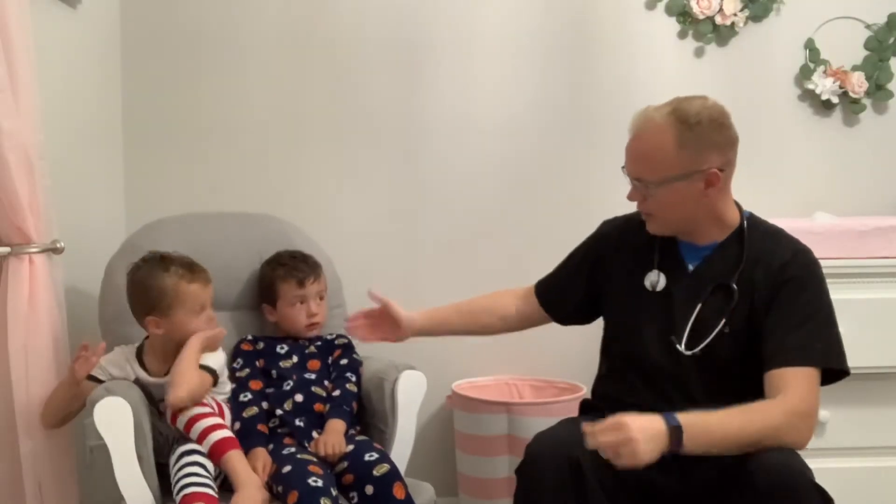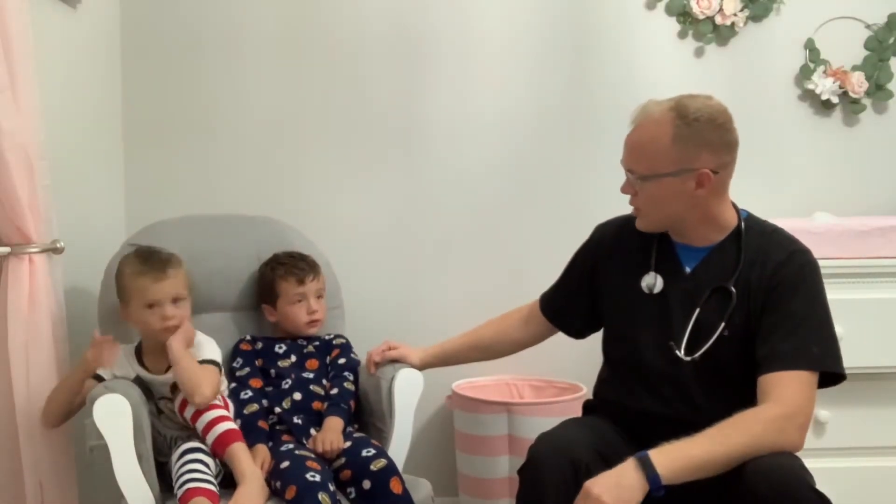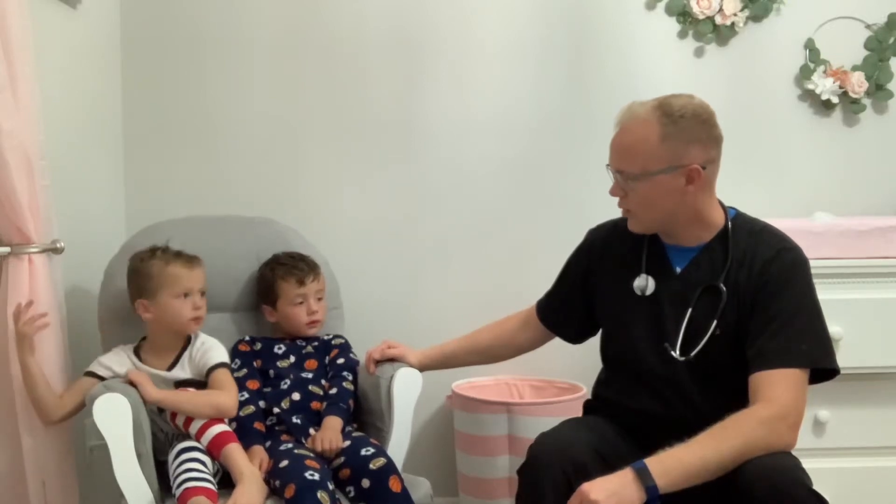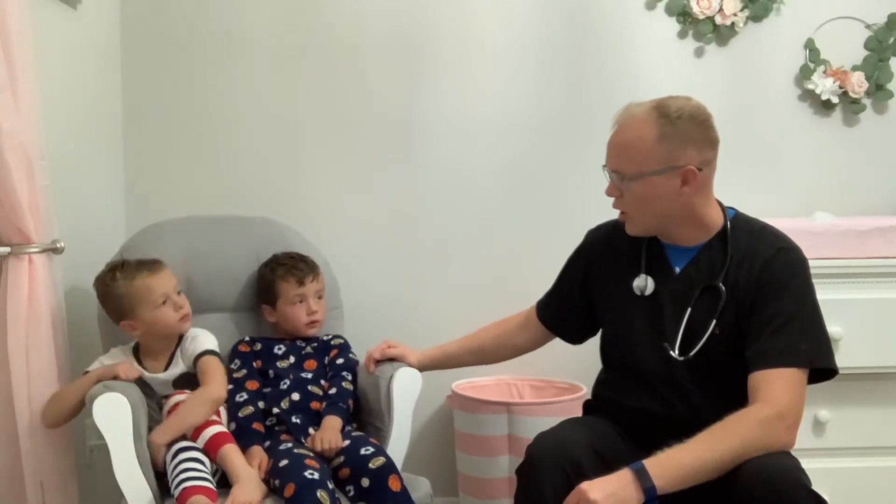Starting with the FAST exam, assess the face for symmetry. Looking at Elijah's face, it is symmetrical bilaterally — I don't notice any droopy eyelids or droopy mouth. Overall his face looks completely symmetric.